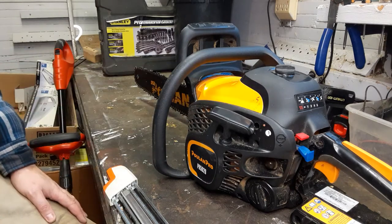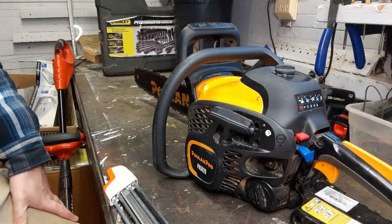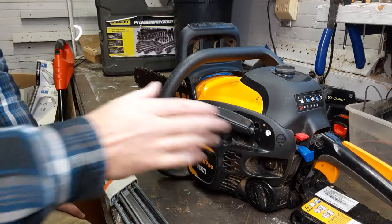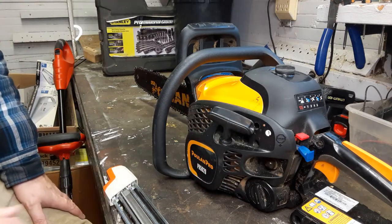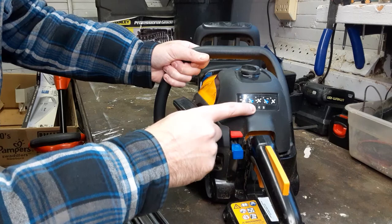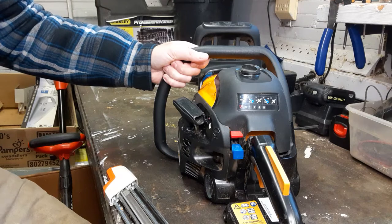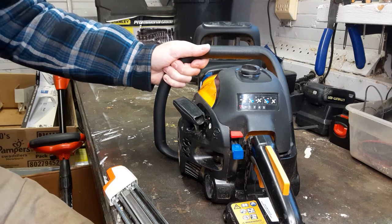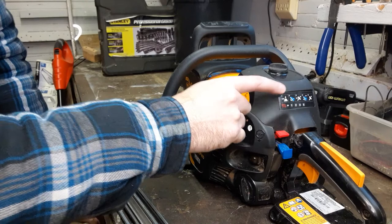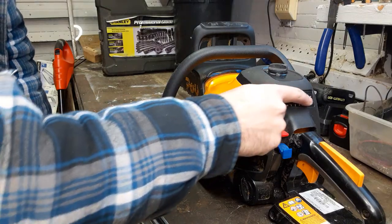One other thing — these saws can be a bit finicky to start sometimes, though I haven't had that problem too much. One nice thing about Poulin is that the starting instructions are right there on the saw. Some guys will say they don't need instructions, but truth be told, if you follow the simple pictures printed on the saw, it will fire up every time. There's no fighting with it — you just do exactly what the pictures show and the saw will run.